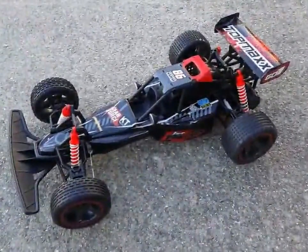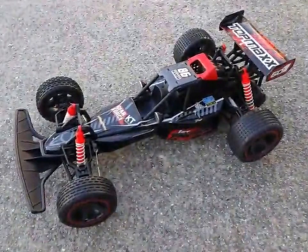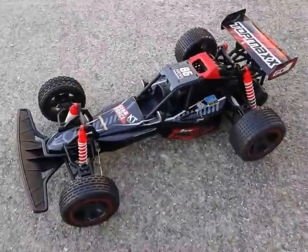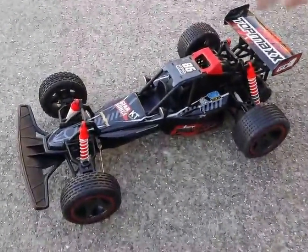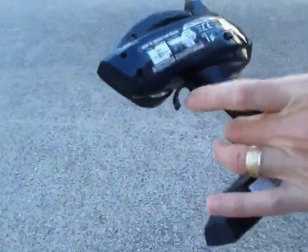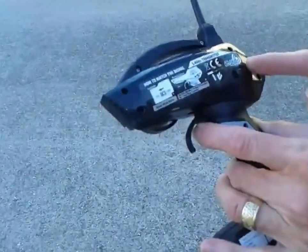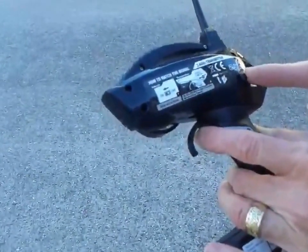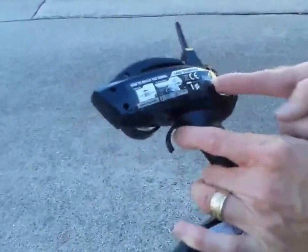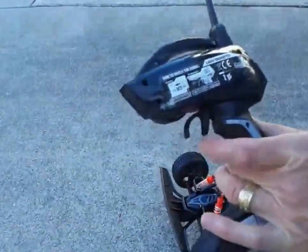There's just one special setup procedure you need to do to pair the remote control with the car, and the instructions are on the remote. First, you turn on the vehicle — there's an easy button right there — and then you pull and hold the transmitter while it's off, then you turn on the transmitter just like that. It's that simple and we are ready to go.